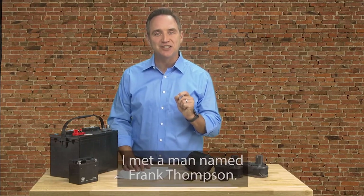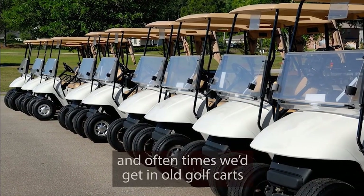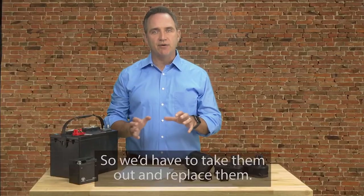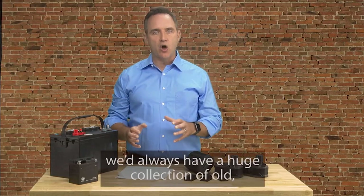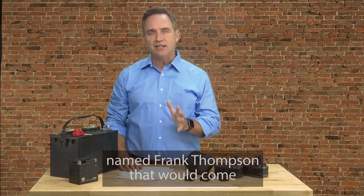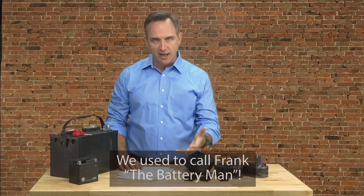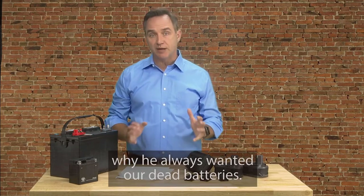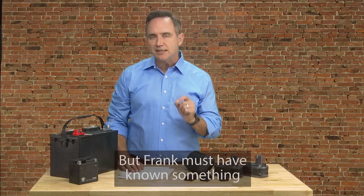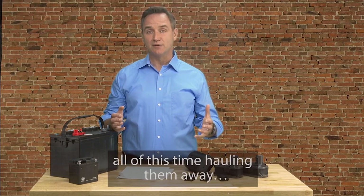I met a man named Frank Thompson. Now, I used to work for a golf cart company, and oftentimes we'd get in old golf carts and the used batteries in the golf carts would be completely dead, so we'd have to take them out and replace them. And by the end of each month, we'd always have a huge collection of old dead batteries just lying around. But like clockwork, there used to be a man named Frank Thompson that would come by each month to collect the dead batteries. We used to call Frank the battery man. My manager had no clue why he always wanted our dead batteries — he was just glad to get rid of them so they were out of our way. But Frank must have known something about dead batteries that we didn't. Otherwise, why would he spend all this time hauling them away for free?